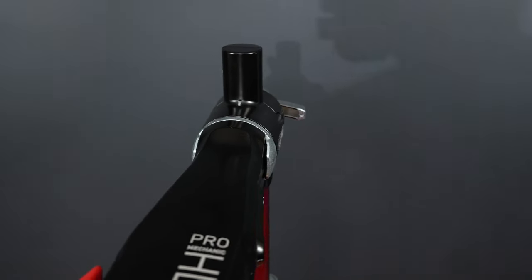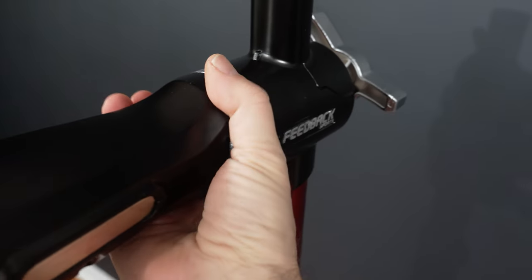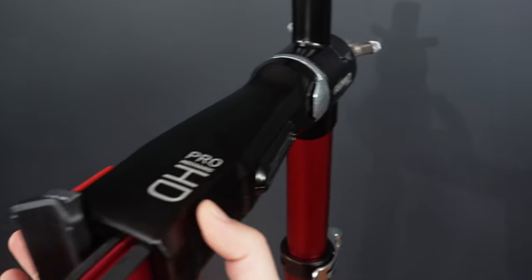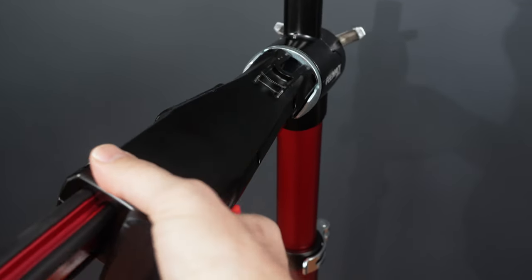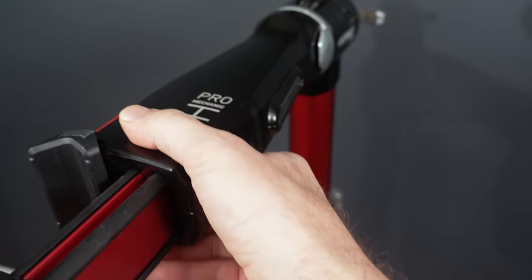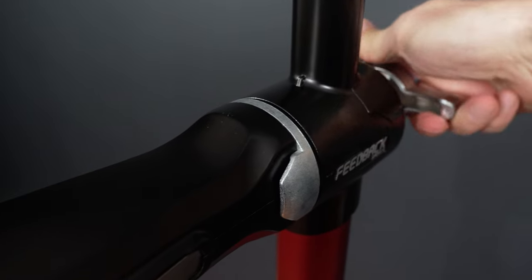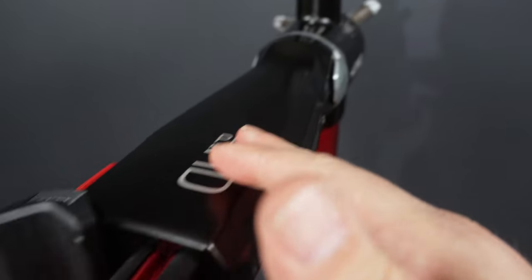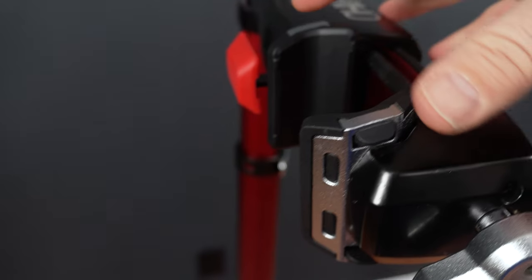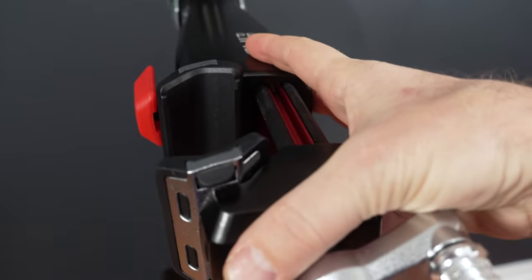Coming to the top, what's pretty impressive is what they call the clutch that holds the head. You can see it loosened up — now I can rotate it very easily, it doesn't get stuck in any way. You just tighten it back into whatever position you're interested in.